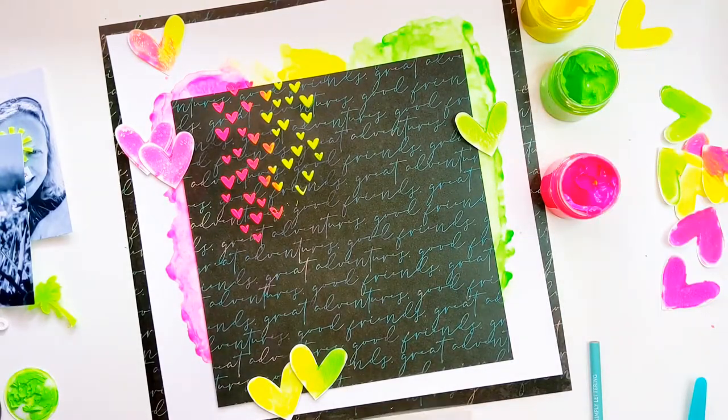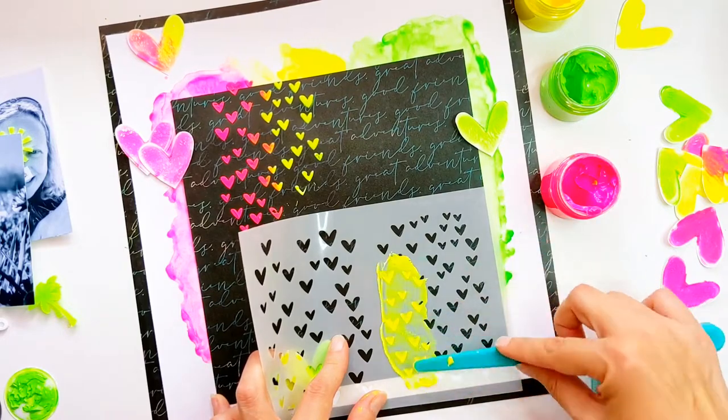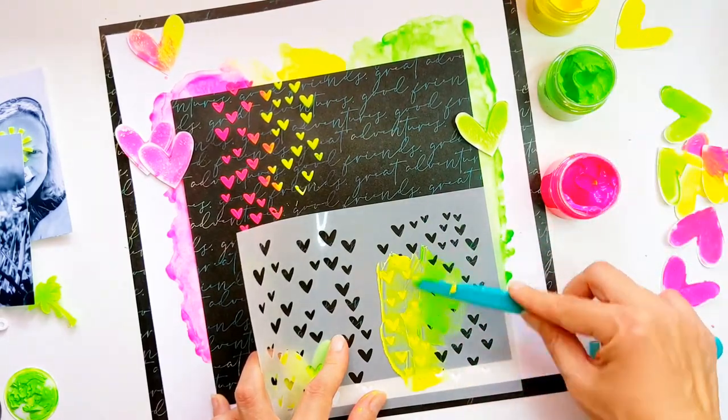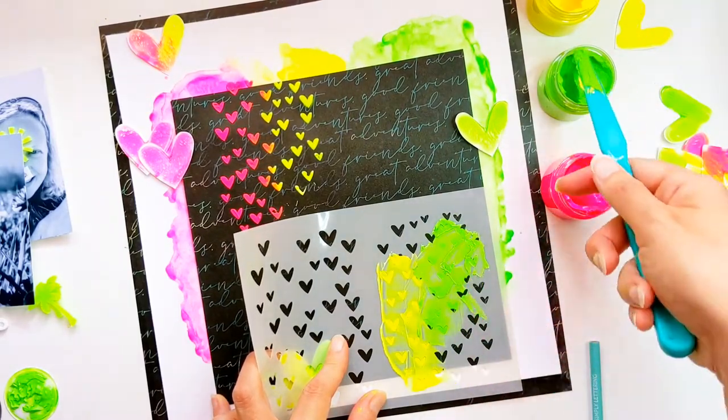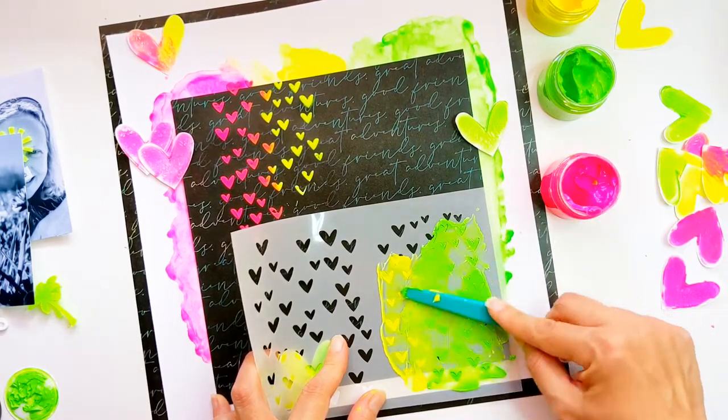That black piece of patterned paper is not stuck down yet but I am doing the stenciling going over it onto the white sheet behind. I love the stenciling just kind of tumbling over that card, merging the layers together.